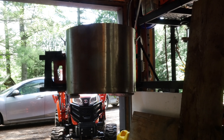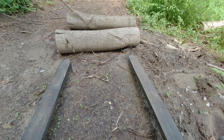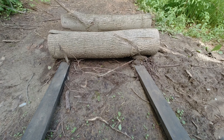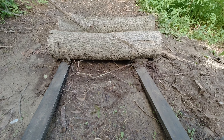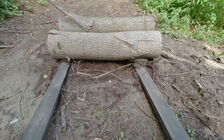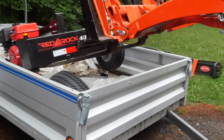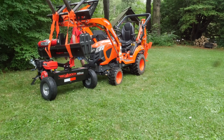I've used the forks to turn over a compost pile, and they're great for holding logs when you need to chainsaw them. There are other ways to do things, but having the pallet forks really helps when you're by yourself — like the time I bought a 40-ton log splitter and had to get it out of the trailer and assemble it by myself. I don't know how I would have done it differently, even if I had somebody helping me.